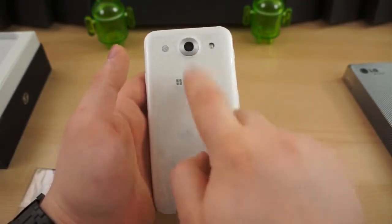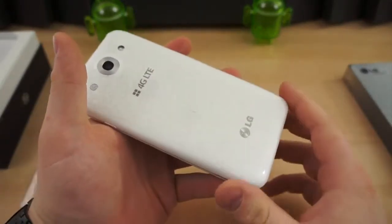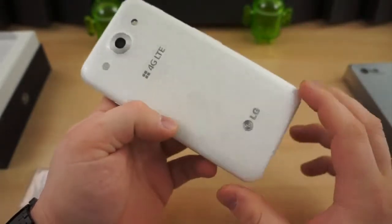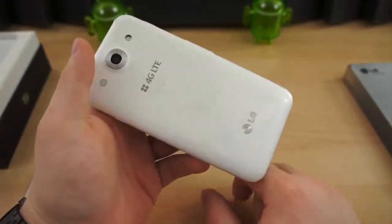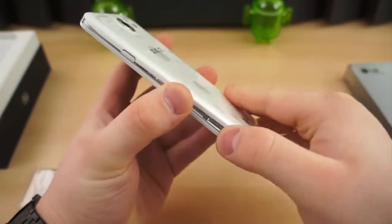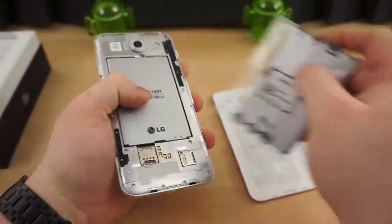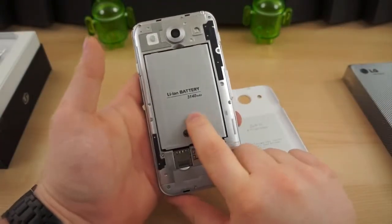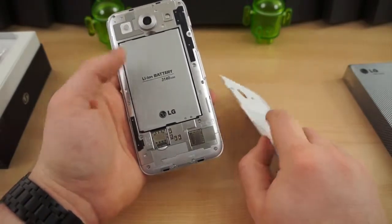On the back you also get the typical branding — 4G LTE, LG — and a nice pattern. This one isn't glass like the Optimus G, but it is plastic and shares a similar speckled, tile-like pattern that you see on the Nexus 4 and the Optimus G. The battery door is removable, and it comes with a spare battery. Inside is a 3,140 milliamp-hour battery, a micro SIM slot, and a micro SD card slot.